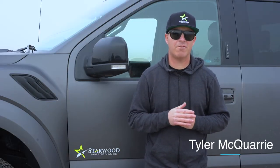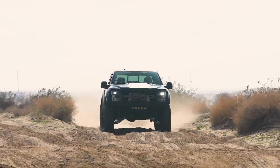I'm Tyler McQuarrie, one of the Starwood Performance drivers, and we're out here in Plaster City, which is just east of San Diego.